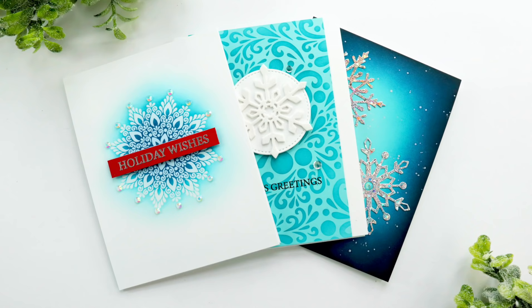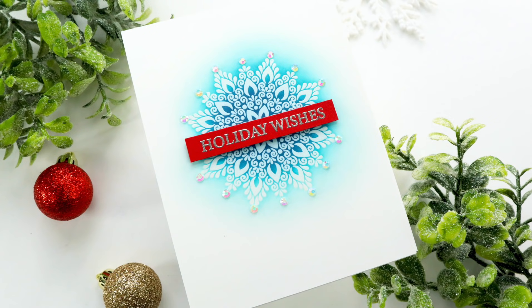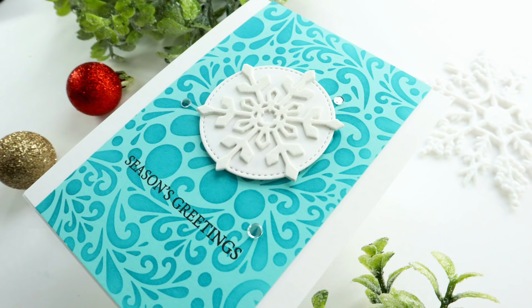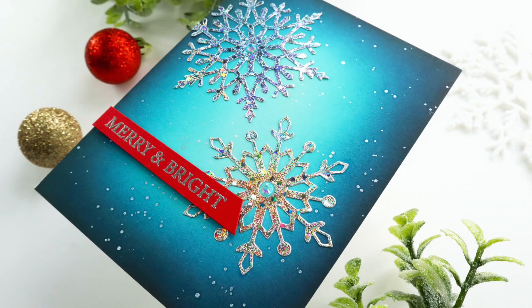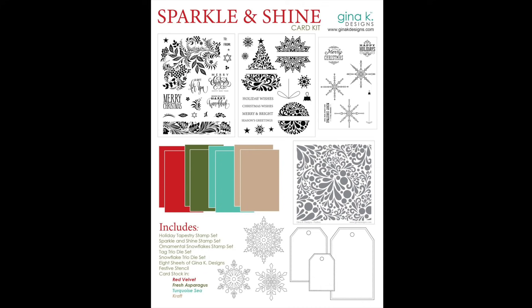Hi everyone and welcome back. This is Mindy Egan and in today's video I'm going to be sharing how I created three cards using the new kit Sparkle and Shine from Gina K Designs, and I'm also going to show you how I created my own foiled cardstock so I can do some die cutting. Here's a look at the contents of the Sparkle and Shine card kit.